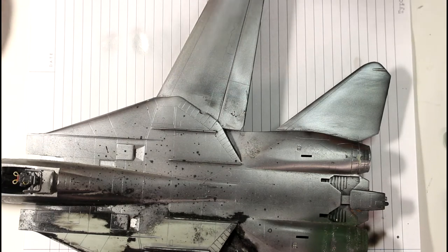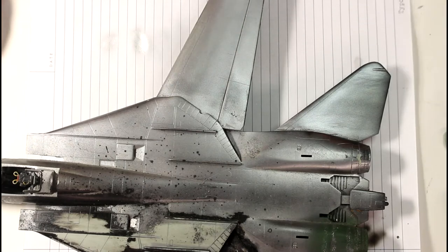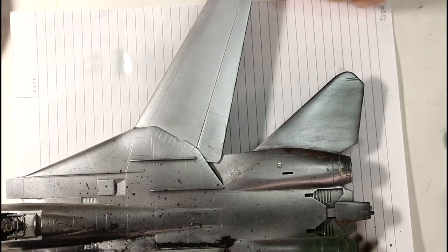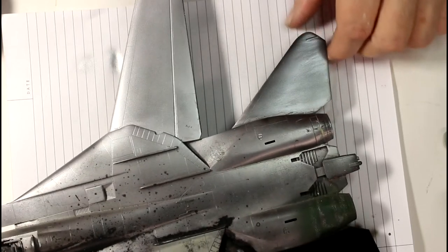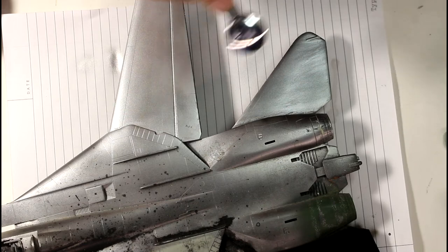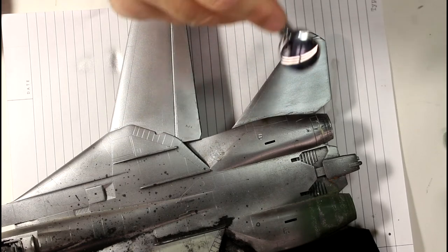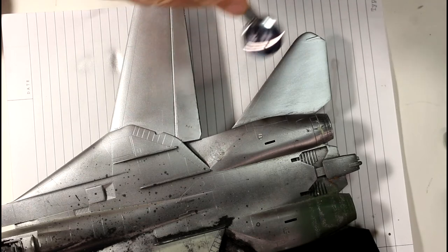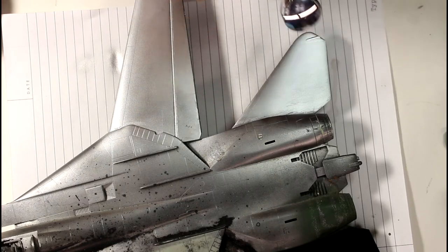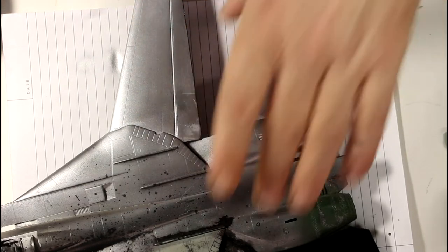I think it's starting to clog up a little bit in the nozzle of my brush — not bad, but it is clogging a bit. That's the second coat — fairly standard, not heavy and not real thin. I want to put a coat that's not too thin just to fill in the shadows a little bit with the black base.